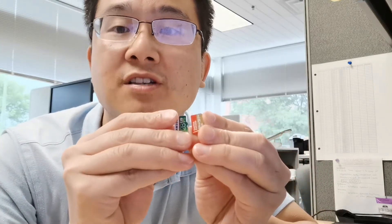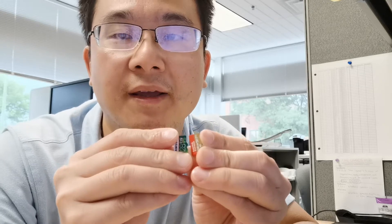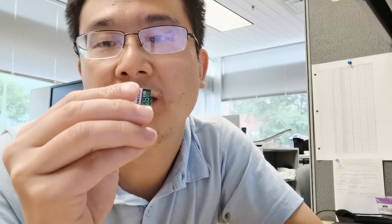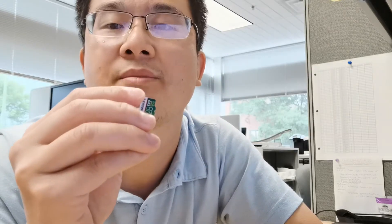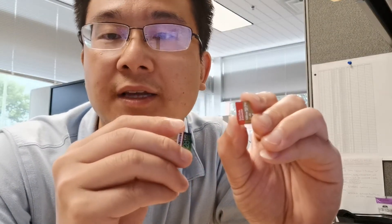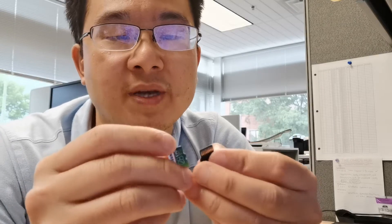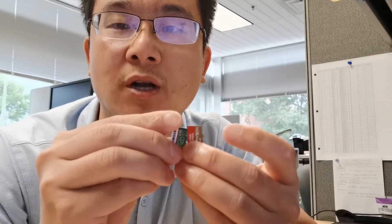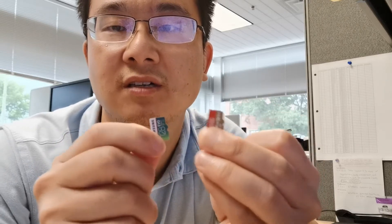In terms of speed, this Samsung is a little bit slower than the SanDisk in terms of reading and writing. This Samsung is about 60 megabyte reading, but this SanDisk is about 90 megabyte reading. So basically, if you prefer reading and writing speed, you might want to choose SanDisk over the Samsung.